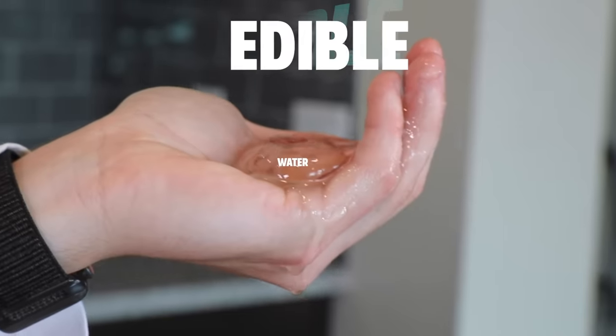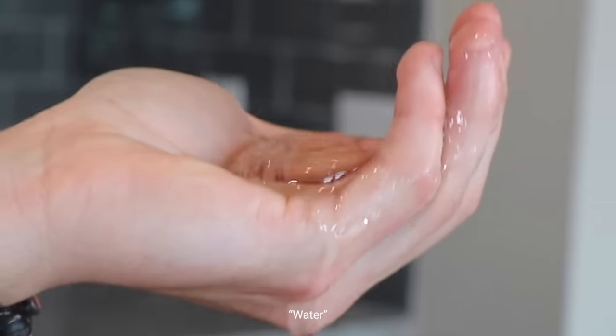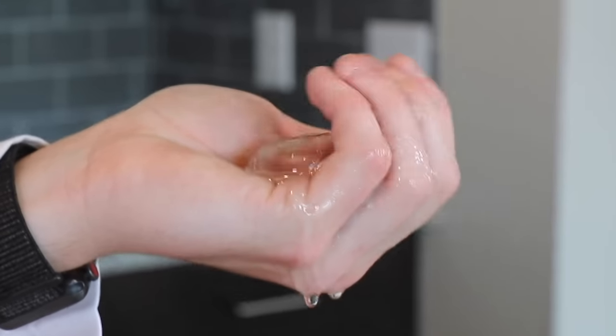This is an edible water bottle. It's made of sodium alginate, calcium lactate, and water, obviously. You can hold it. As you can see, you can squish it.